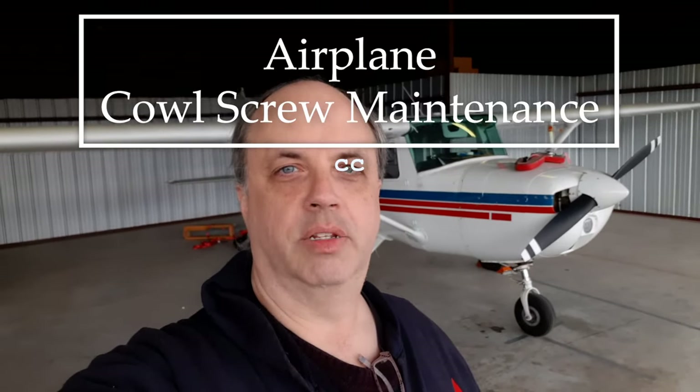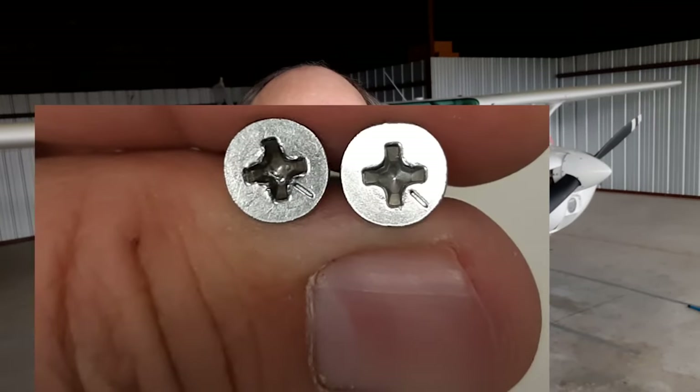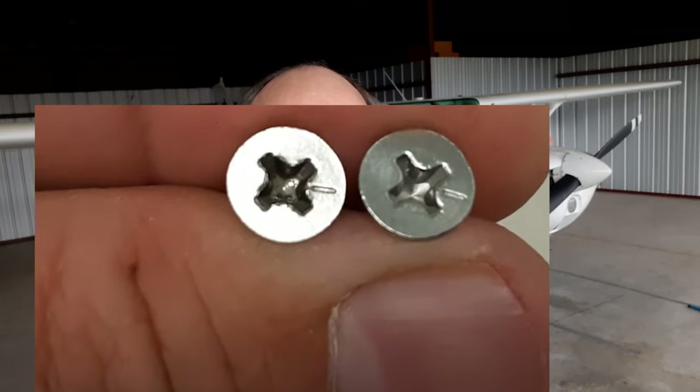I have a maintenance topic today: cowl screw maintenance. The screws were out - they get sort of chewed up by screwdrivers. Here's an example. The screw on the left has been used too many times and needs to be thrown away. The right one is a brand new one out of the bag.